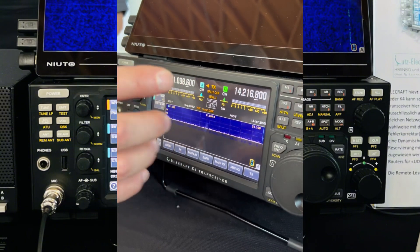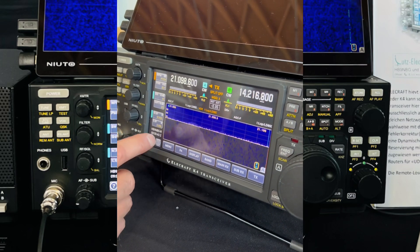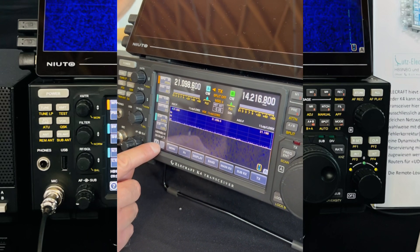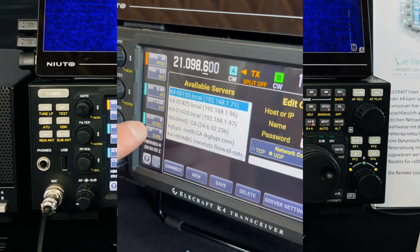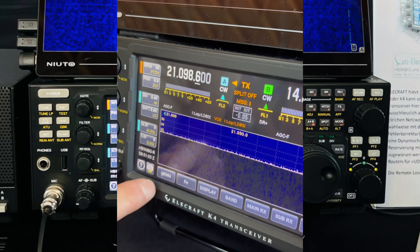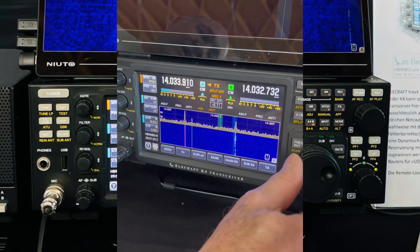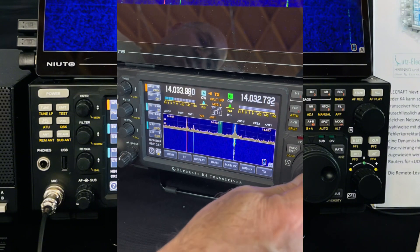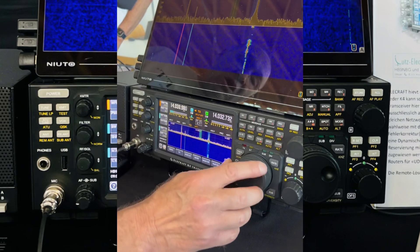As soon as this firmware is installed, you can connect over remote. Now we are local — as you can see, no signals because we have no antennas attached. I can push this little icon here, and then I have some K4s from around the whole world that I can select. I select my own one here and click connect. Now we connect — it's very, very fast. What you can hear and see here, that's our K4 atom. It's connected over the internet. You can see there is no delay, no difference if you are working here locally or remotely.